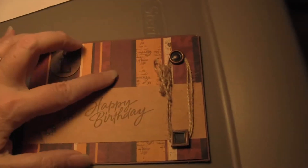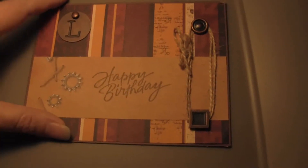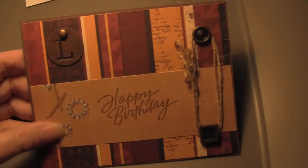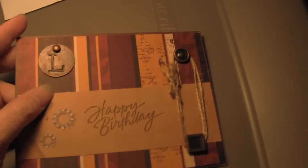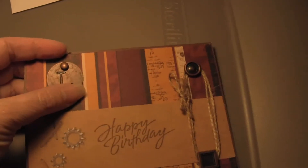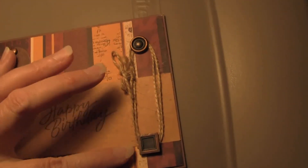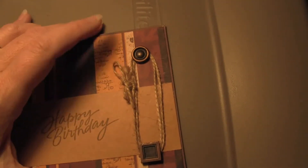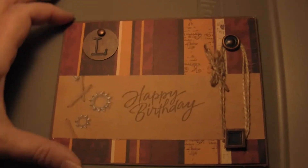I've got some striped paper stock, and then this plain sheet that had a little bit of what looks like tools or rivets or gears on the side. And then basically, I had these metal letters that had holes in them, and I just put that on with the brad. And then I had these two brads, a square one and a round one, a little bit larger, and then some of this twine around them, and that's really all it is.